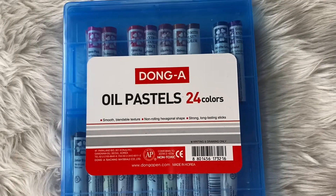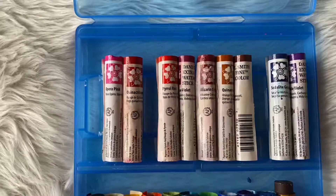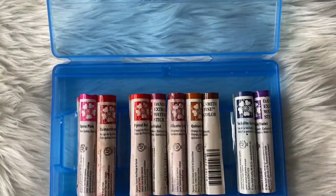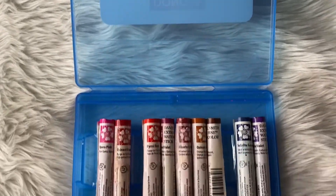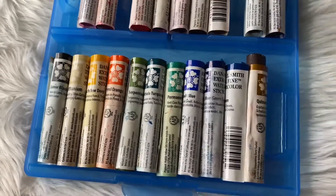You might wonder where I put the other parts of the sticks — I used a Dong A oil pastel container. Fortunately, the sticks fit inside. I couldn't find a dedicated case for Daniel Smith sticks; I think those are only available abroad.